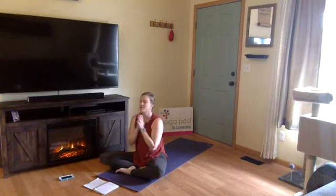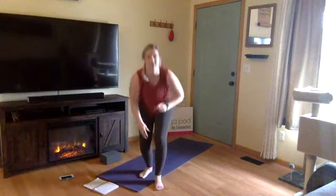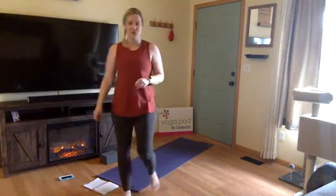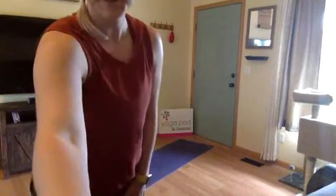Hang out here on your mat as long as you would like. The student in me honors and sees the teacher in each and every one of you. Namaste. Thank you so much for showing up for yourself today on this Saturday afternoon. Enjoy the rest of your weekend. We have another class coming up at 4 o'clock — it's going to be a lovely flow if you're looking to get your heart rate going a little bit more. We're here on Facebook doing about four free classes a day and we're going to keep doing that until the studio opens up. Let us know if you have any questions, and enjoy the rest of your afternoon!